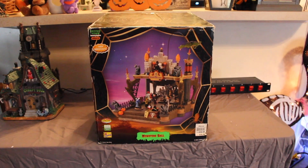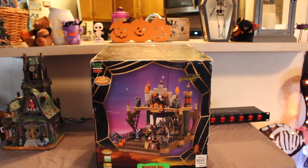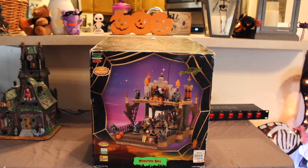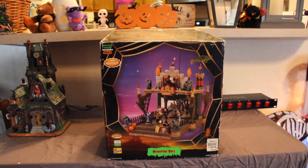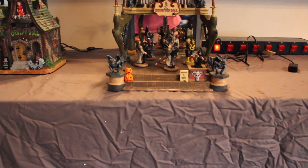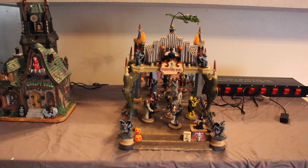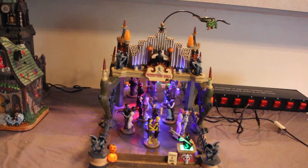This is probably the first piece I ever got — the Monster's Ball, though the Blood Bank may have been first. It's so big that I don't put it with the rest of my stuff; I set it off to the side in a different spot. It originally retailed for $69.99, and as their big piece of that year, today it would be well over $100 — you can see how prices have gone up. It's a rather large piece compared to the others, which is why I set it aside, but it's one of my favorites.